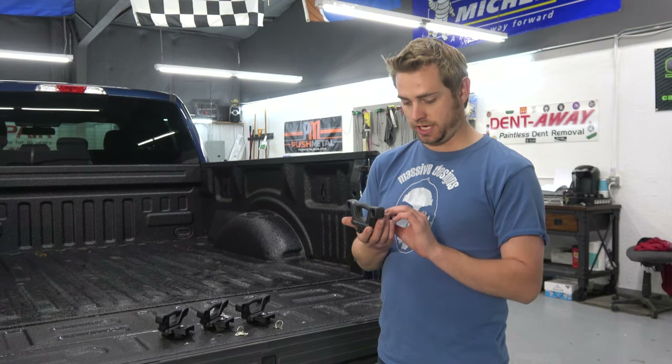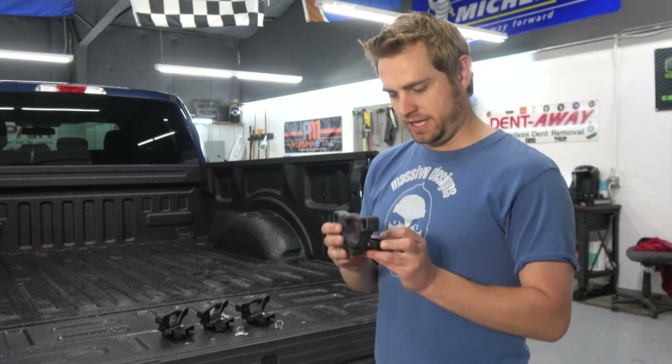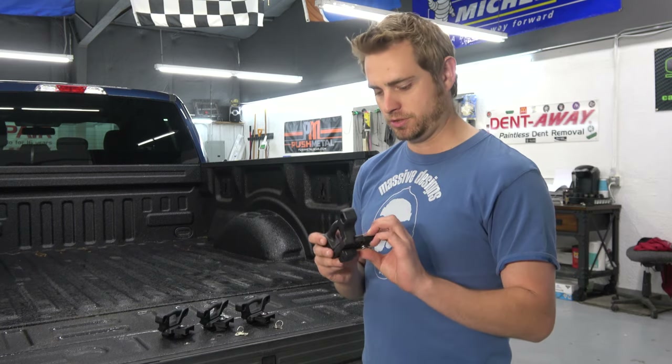It looks just like the Ford piece. I don't personally have the Ford ones on my vehicle, but I've dealt with them in the past. These seem just as high quality as the OEM Ford ones, and obviously they're more affordable.